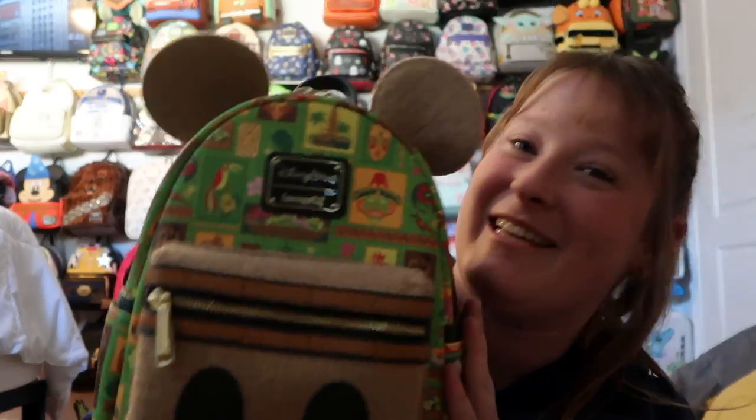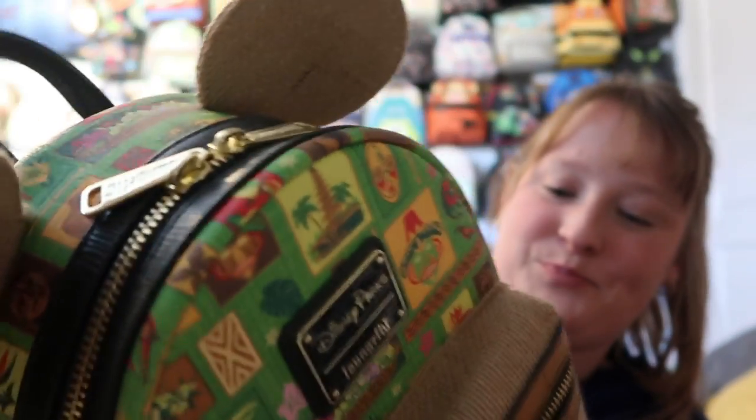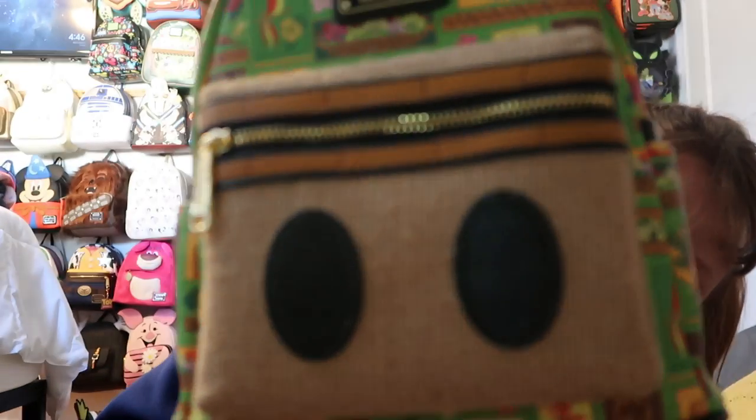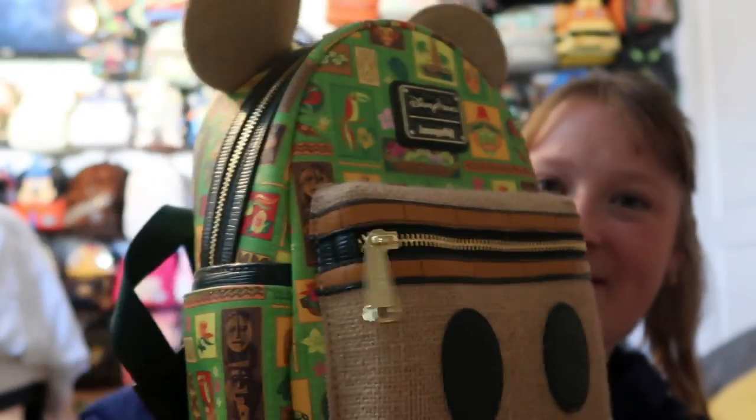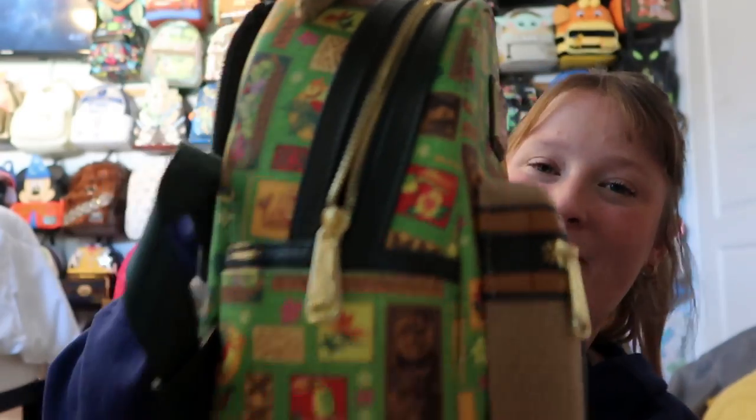I have the Tiki Room bag from the Mini Main Attraction. It's a really fun bag — Josh and I watched the Enchanted Tiki Room together and it was so fun. This bag has these beautiful birds from the Enchanted Tiki Room all over it. I definitely want to wear it to Trader Sam's. It's gold hardware with a front pocket and side pockets, and a beautiful inside lining. The straps are darker green. A very fun bag.